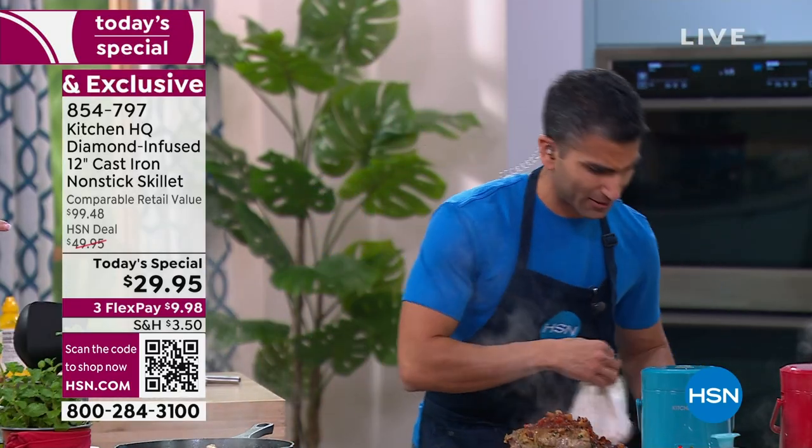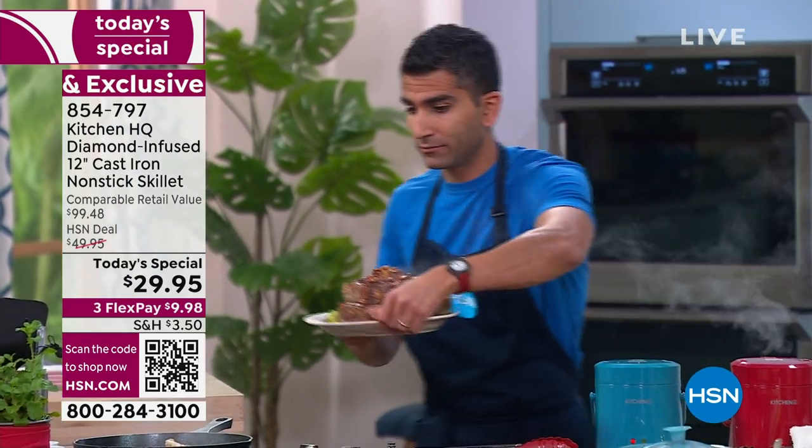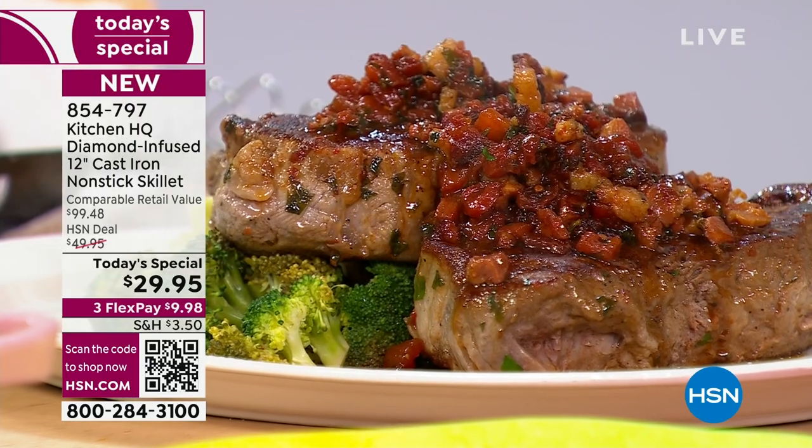By the way, those bowls that you were using — I love those. That's the first airing today, and they're collapsible too. Yeah, they collapse right down. We all always need more storage space, so they collapse right down. You can put them in the microwave, you can put them in the freezer, you can put them anywhere, and they work great.